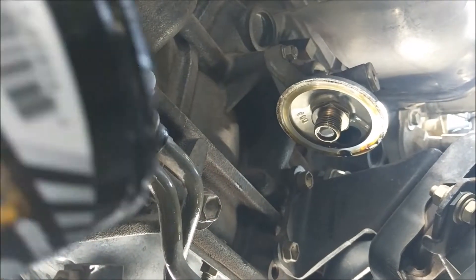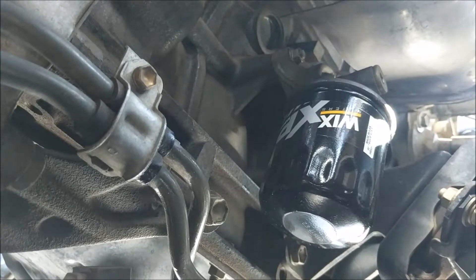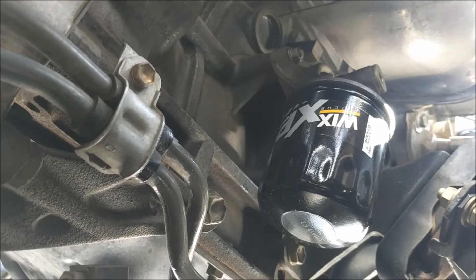We're now ready to install the new oil filter. We'll go ahead and hand tighten it, then use the oil filter wrench to tighten it down further. Don't excessively tighten the oil filter.